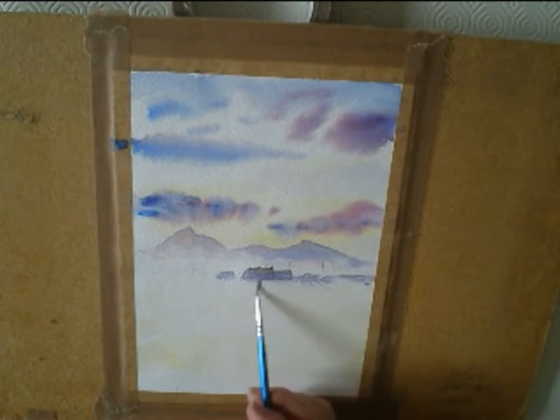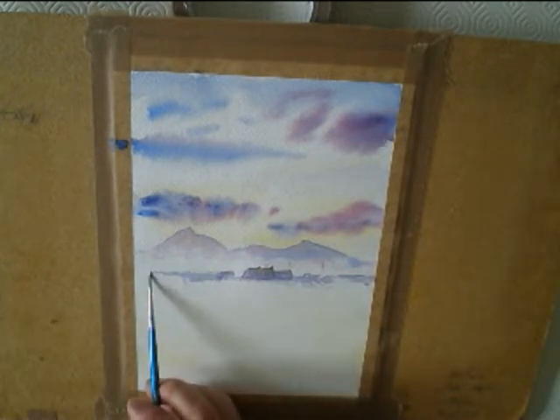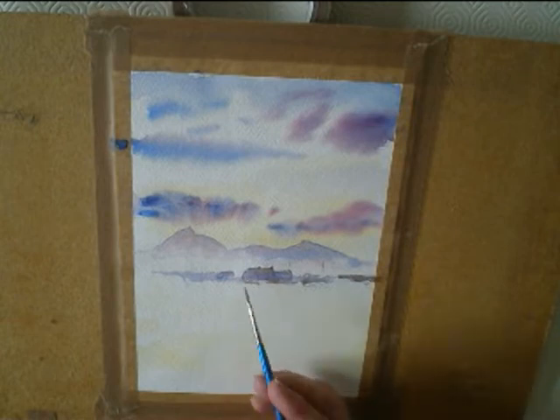Still the same colours — there are only four colours used in the whole painting. There's a lighter mix of cobalt blue and the alizarin crimson, and then put a bit of burnt amber in to darken it a bit.